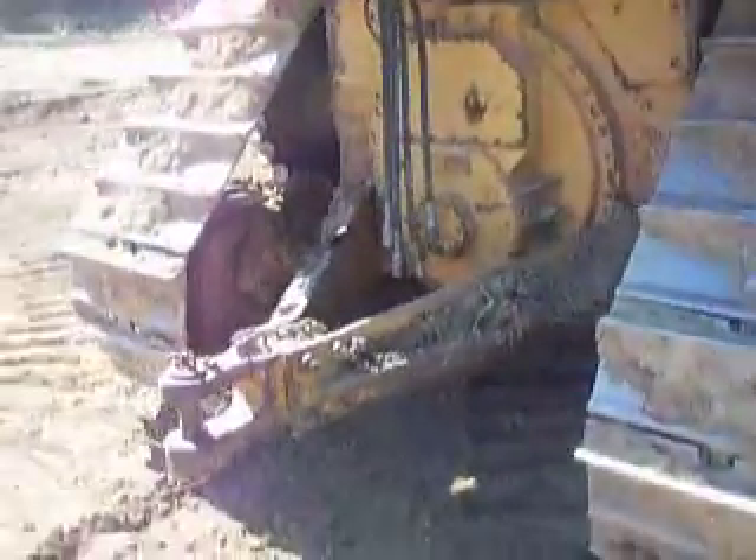Drive sprocket. Your hitch for the back. Hydraulic lines, just in case you want to attach an attachment. Caterpillar logo.